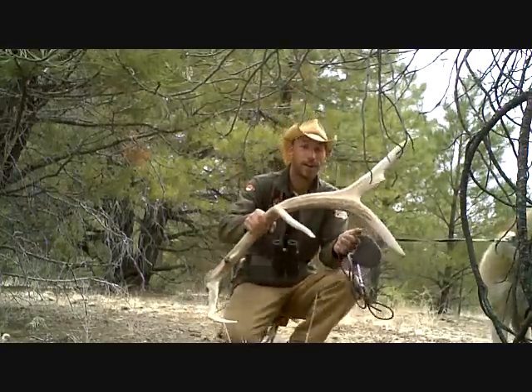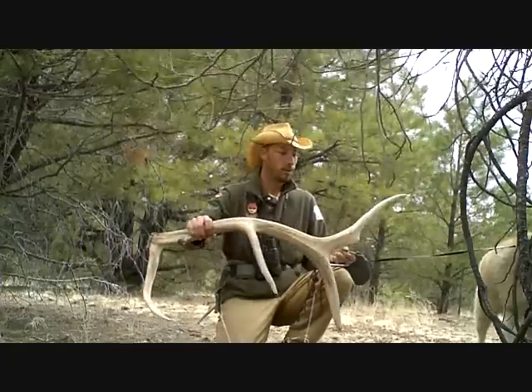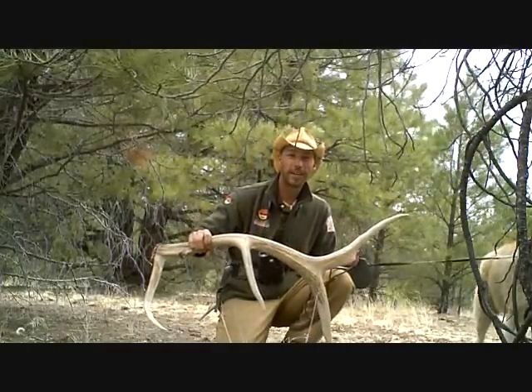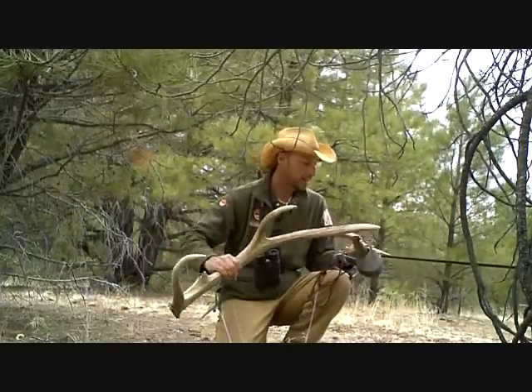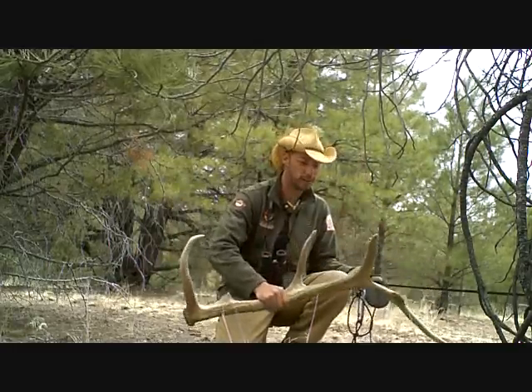Oh, this is what I love. When the pike aren't biting, go out looking for elk antlers. Nice — ton of fun. That's a nice one too. Couple of points broken out. What's that, a six point? Heavy — wow, is this heavy. Good lord.